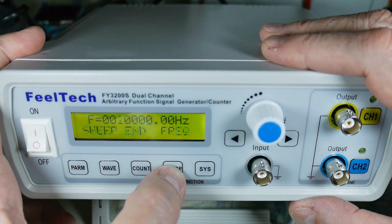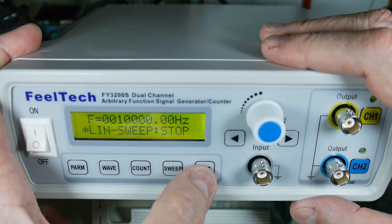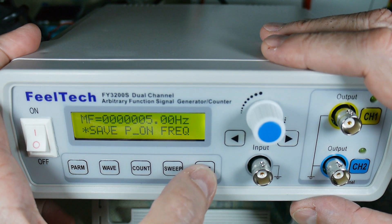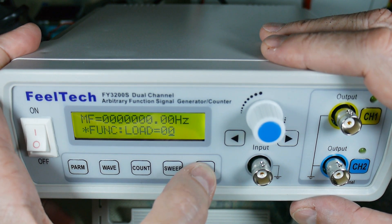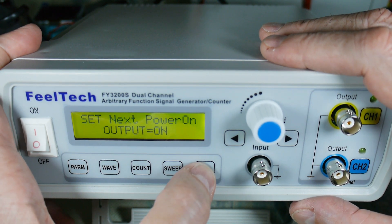I don't recall what sweep does to be honest — beginning, ending — okay, so it'll go over a frequency range and it looks programmable. Then system: you can save these different things, you can load, set next, power-on output equals on.